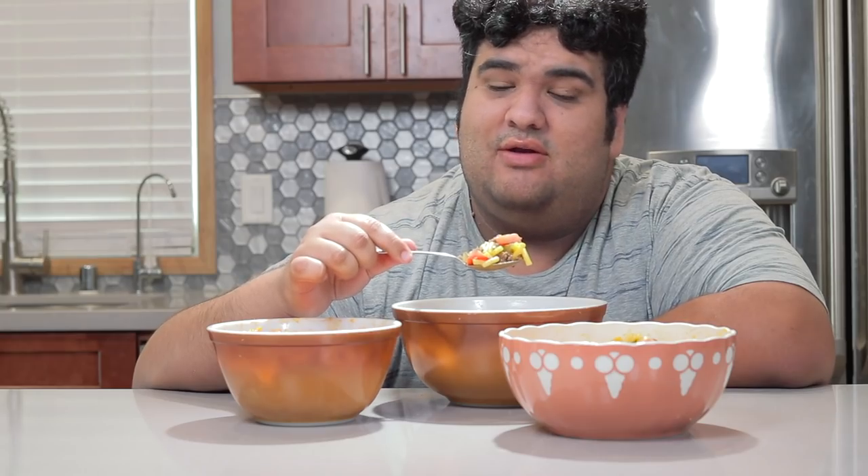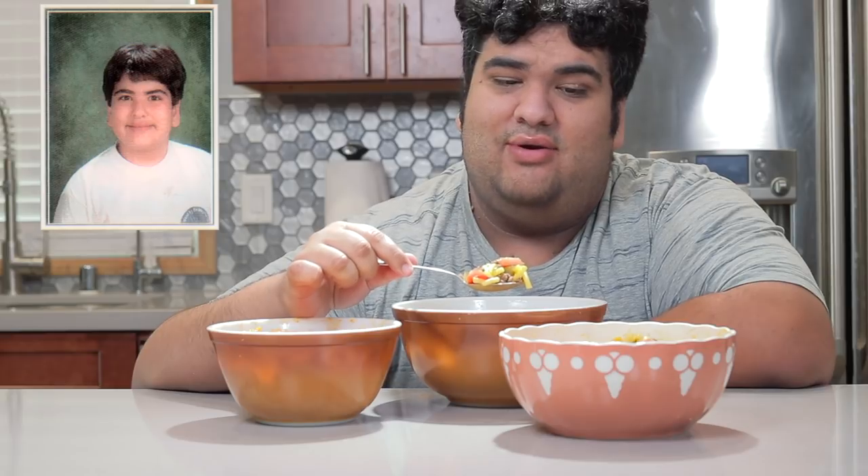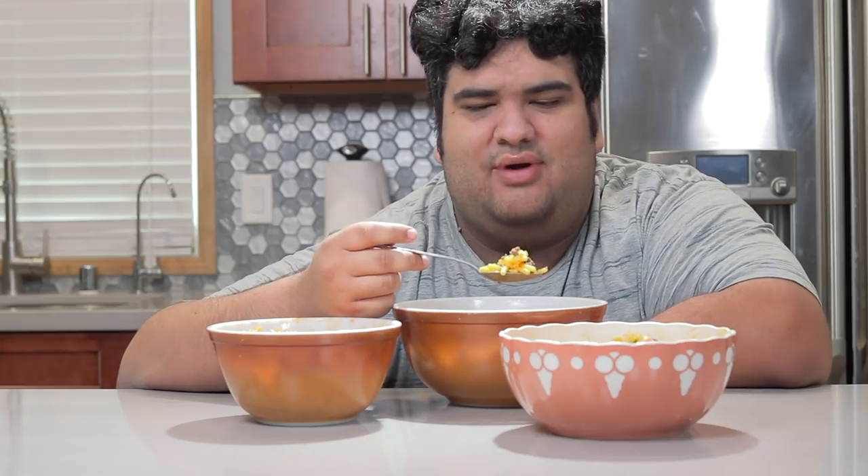And that tops off the trifecta of boxed mac and cheese hacks. If 10-year-old me found out about these hacks, he'd probably say, 'Ew, gross.' Yeah, I wasn't really the brightest kid. I thought the live action Inspector Gadget movie was cinematic gold.